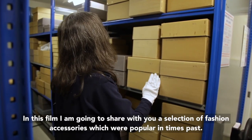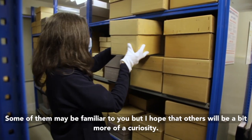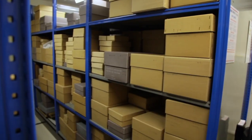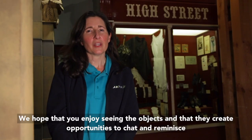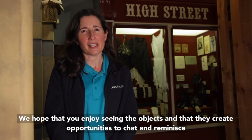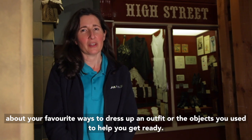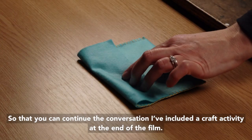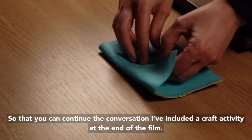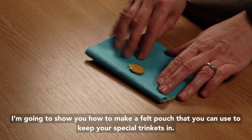In this film I'm going to share with you a selection of fashion accessories which were popular in times past. Some of them may be familiar to you but I hope that others will be a bit more of a curiosity. We hope that you enjoy seeing the objects and that they create opportunities to chat and reminisce about your favourite ways to dress up an outfit. I've also included a craft activity at the end of the film — I'm going to show you how to make a felt pouch that you can use to keep your special trinkets in.